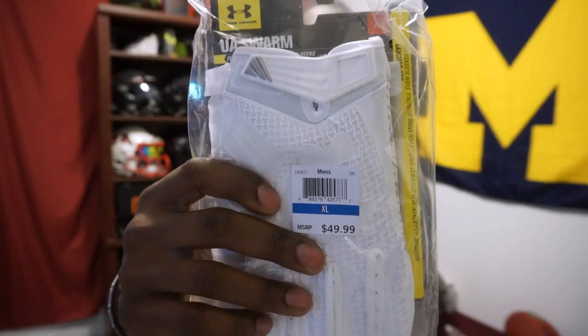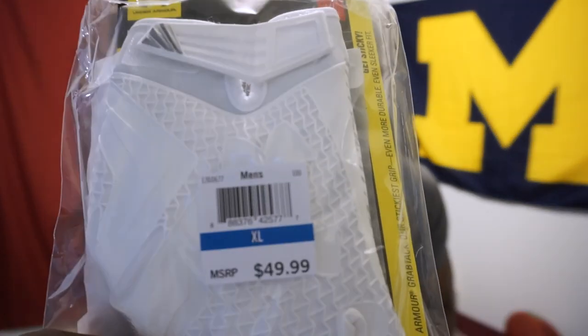Welcome back to Anna Football. Today's unboxing is on the Under Armour UA Swarm. This is a brand new skill football glove for Under Armour debuting this year. So we're going to take a look at this. I got them in all white. You can see from the package that they are $50.